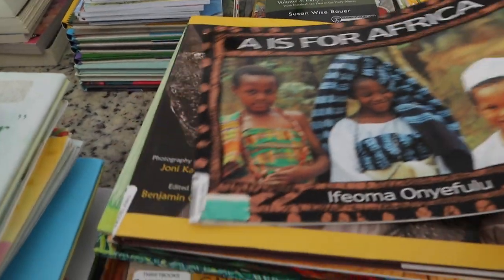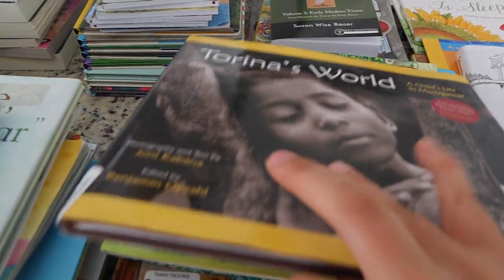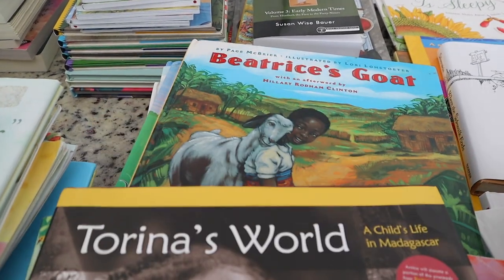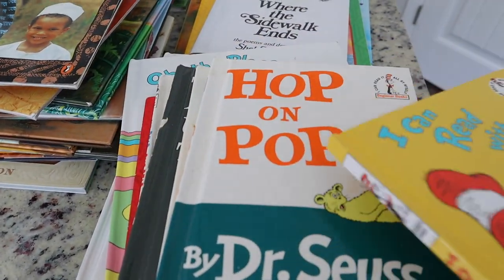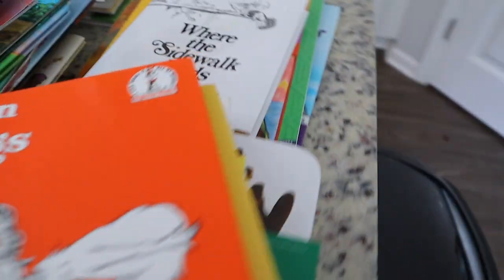Right here is a stack of all of my Africa books for our amazing Africa heritage pack that I'm so excited to continue to dive into. As you guys are watching this we actually finished our first week of school and that Africa pack has been amazing. Here are all of my picture books, my Dr. Seuss books — these are actually old books that I saved from Brielle and I cannot wait to start reading these with Leia, my three-year-old.